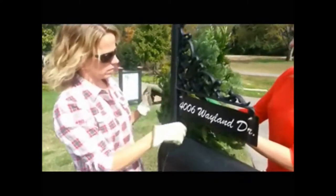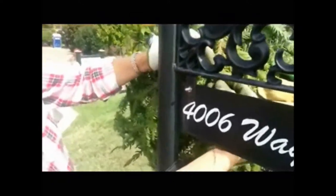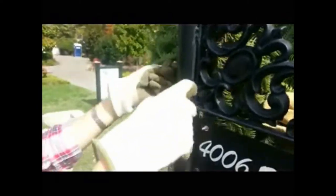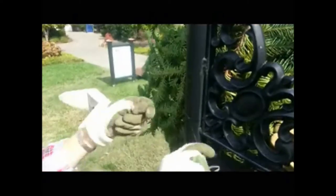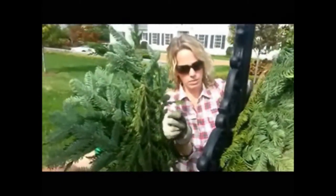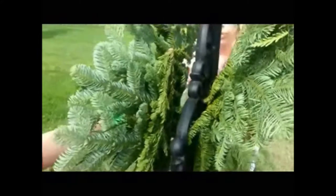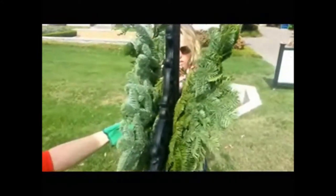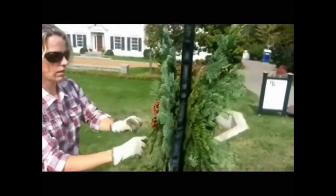Now we're going to wire the swag onto the mailbox. The first thing we're going to do is find a good spot to attach it. We're going to pull the wire through and start securing it tightly, a couple of times. Then lead the wires out so you know where they are when you put the next swag on. For the second swag, go through just about the same spot — the same little hole in the mailbox. Every mailbox is going to be different, so you've got to be creative.